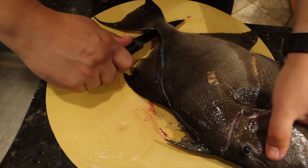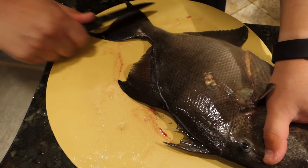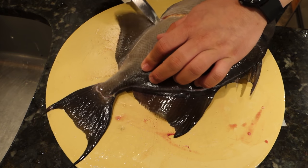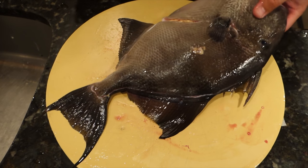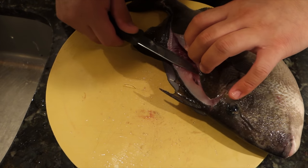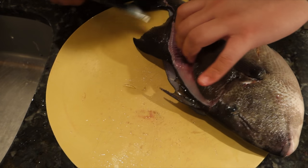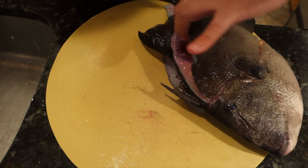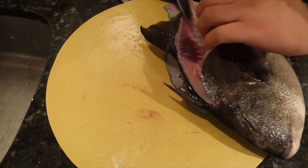Going all the way down to the tail, breaking through the tail, and just tracing along the belly. Once that's done, you're just filleting a fish — scraping the bone, getting to the backbone, and then lifting over the backbone to gain the highest yield.